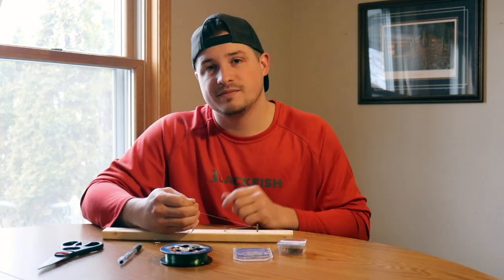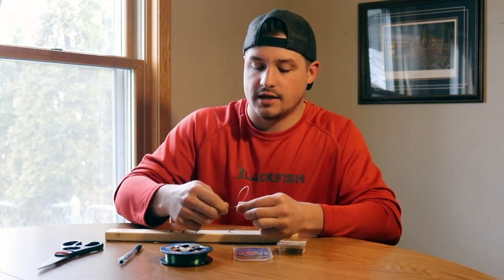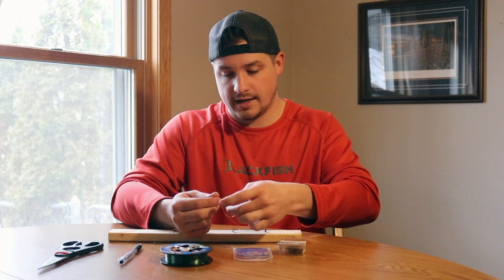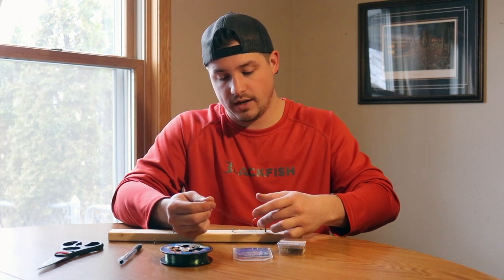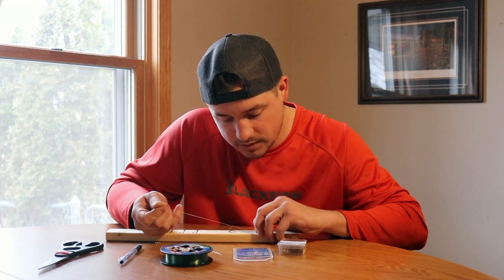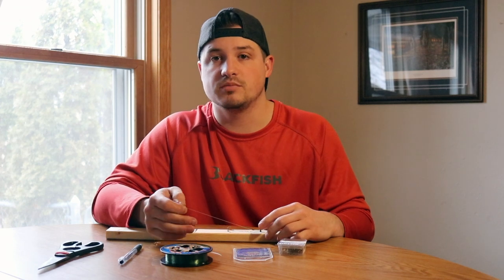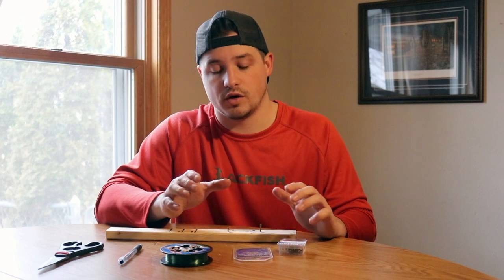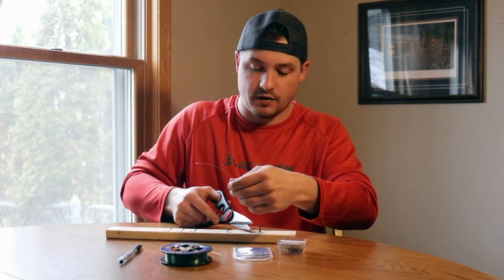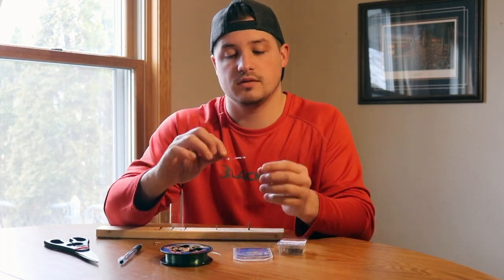Now you just want to tie an overhand knot on your extra tag end, but don't tighten it down — just make it loose. I have my overhand knot now, and I'm going to bring it all the way down to my leader, pulling it right up to that knot. You can make one or two knots, but one knot should be enough to cover up that hole for your leader to move freely back and forth. Then just cut the tag end off, take it off your rig, and there you go — that is your stinger hook.